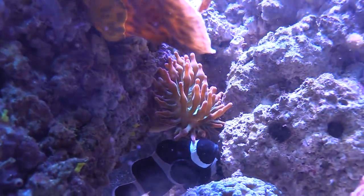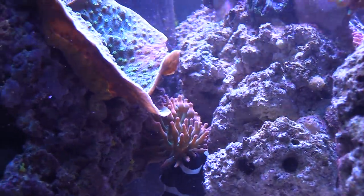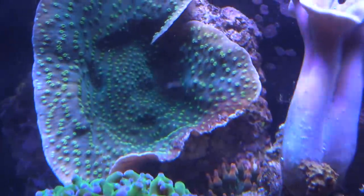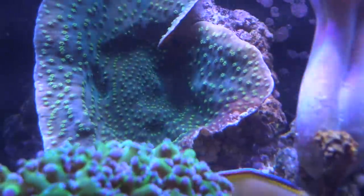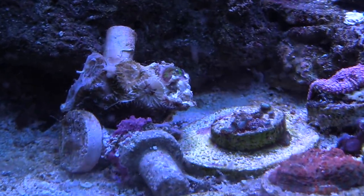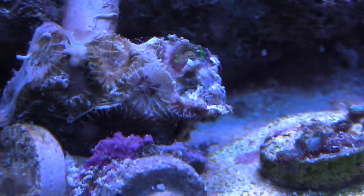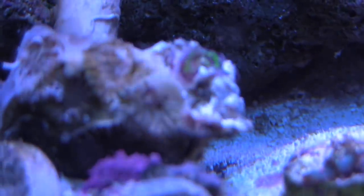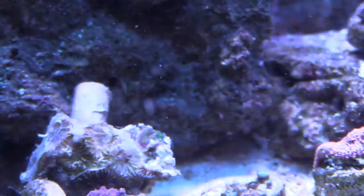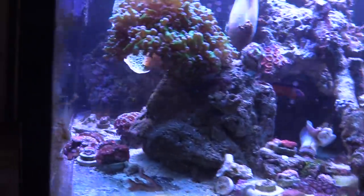My anemone has been touching this acan. I have some green and purple acans that were doing really, really good — growing really well — but they just got destroyed by this anemone. You can see the Hollywood stunner really didn't get too much damage, but it did after time. My acans right here got destroyed. They were full — you can see the skeleton right there. There's a little bit left, and I just never took it down in time. Since I was doing some tank maintenance, I went ahead and took advantage of it and decided to pull that acan colony off — which is more like a frag now.